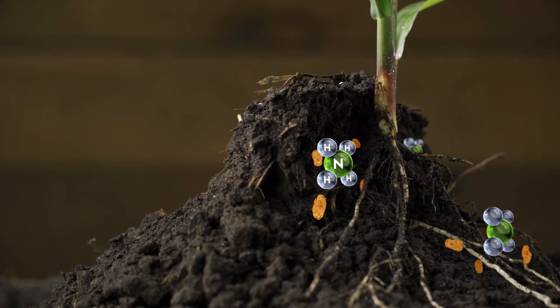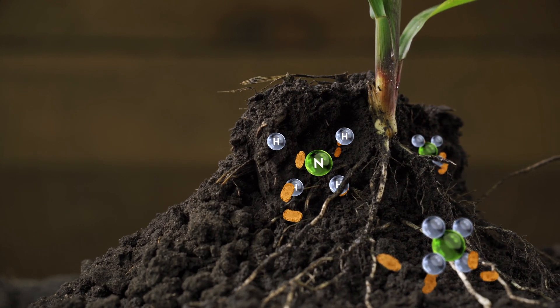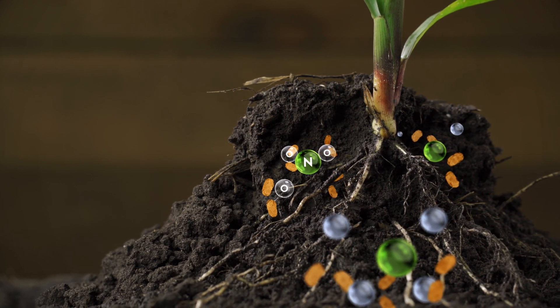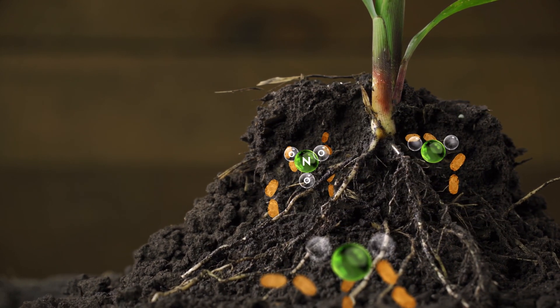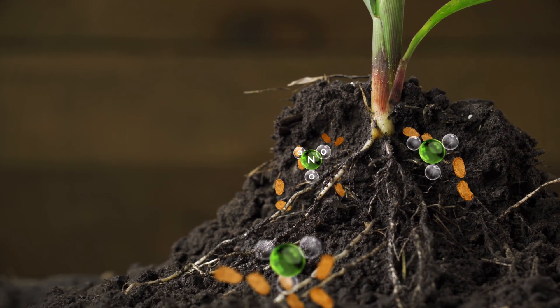Next, the nitrosomonas and nitrobacter microbes in the soil convert the NH4 form of nitrogen to NO2 nitrite, and finally to NO3 nitrate, which is the most readily available form of nitrogen. However, in order to do that, they need oxygen.